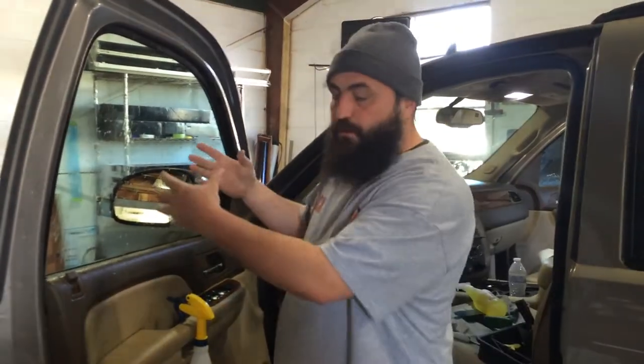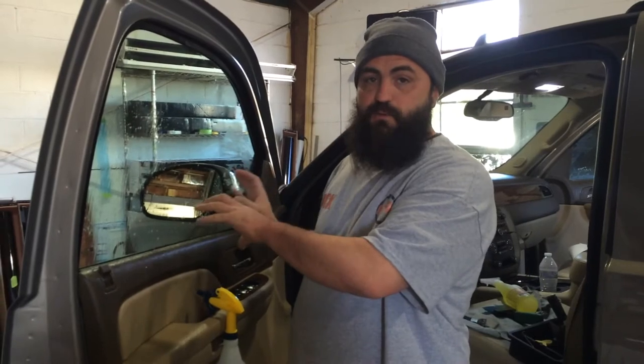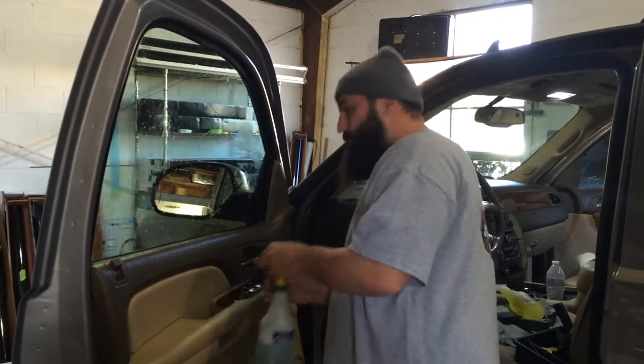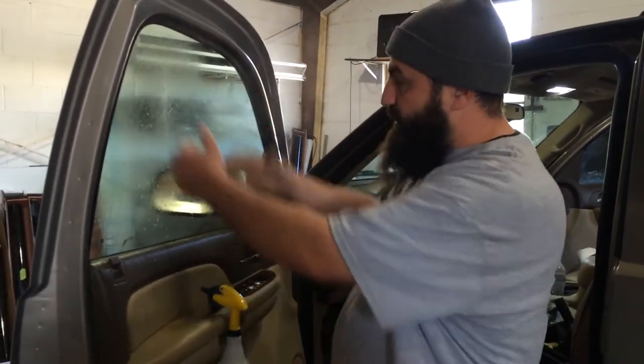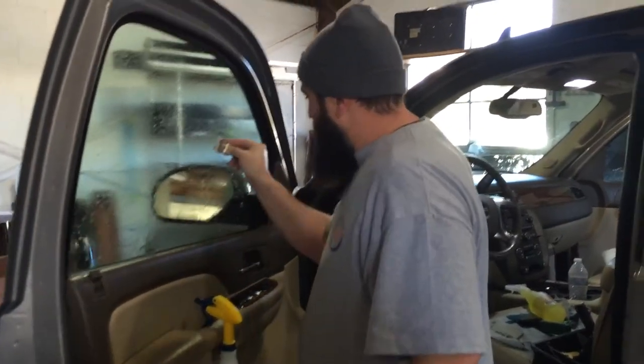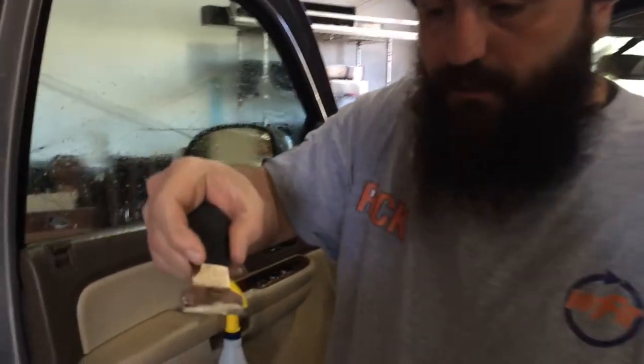Hey everybody, Rick Tallman with Window Film Revolution. We're actually re-tinting these two doors on this Yukon. I just wanted to show y'all a trick that a lot of window tinters miss. We've taken the film off and there's a bunch of glue — you can just see the glue built up on there.